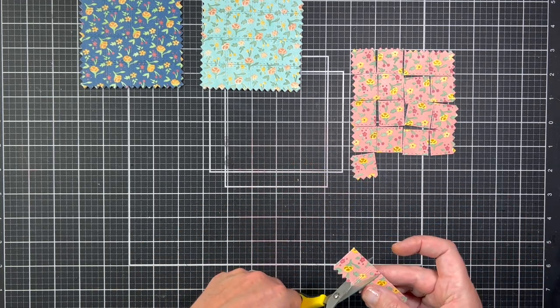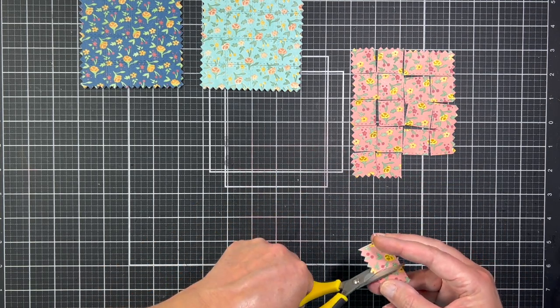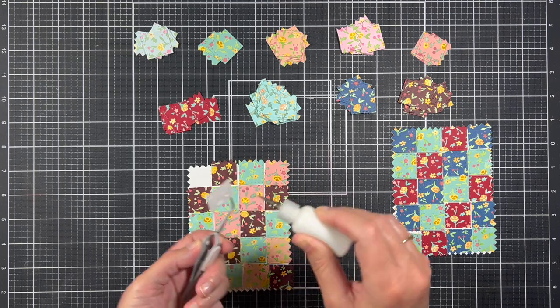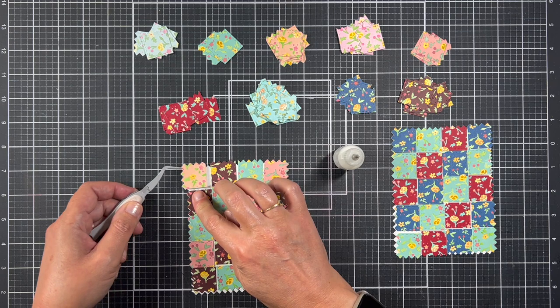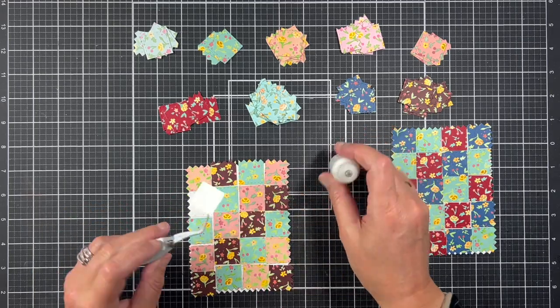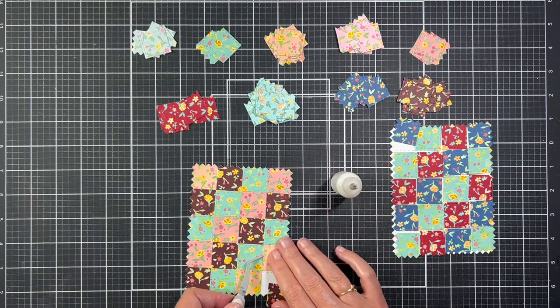I absolutely love this concept. Once all the panels were snipped apart I put them in little piles and then I built a design on a white die cut panel. Once I liked the way that the panel looked I glued the pieces down, and I ended up making quite a few panels so this did take a couple hours to do, which I didn't mind at all.